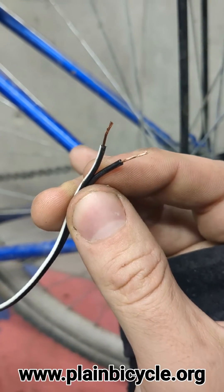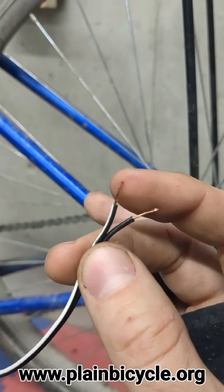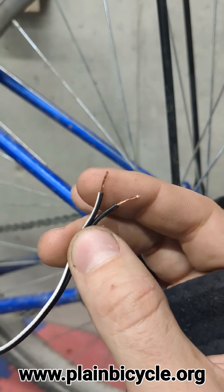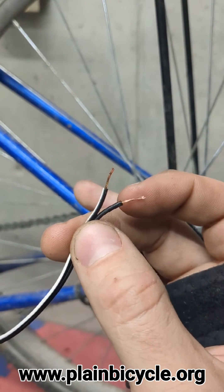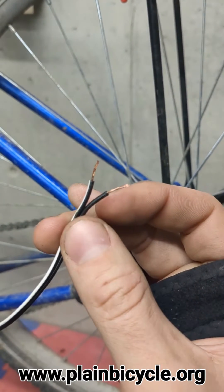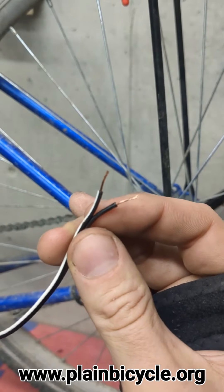So we've stripped the wire. What you want to do is twist these little strands together - I usually go in a clockwise direction, because that's generally how things are stranded. That will just make sure it doesn't fray when you're pushing it through the connector.